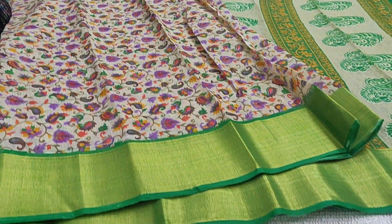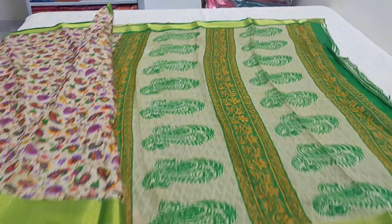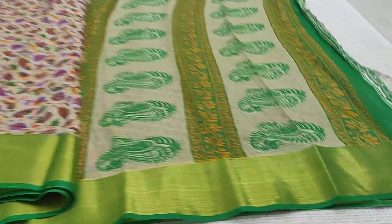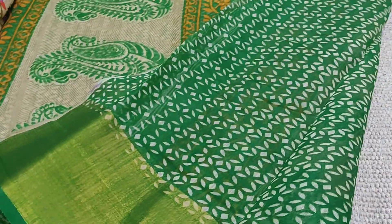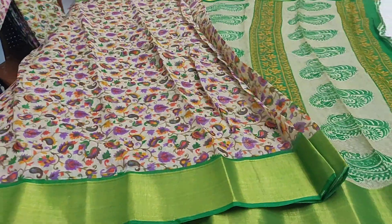This has a tissue border, all contrast ones, and this is how the pallu looks. This is the printed blouse, and the saree code is AK266.